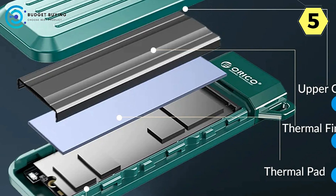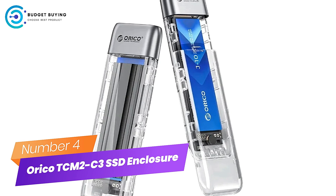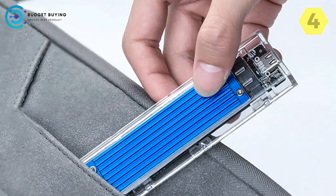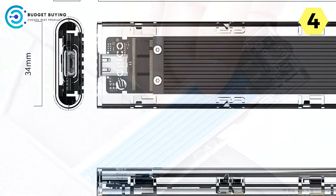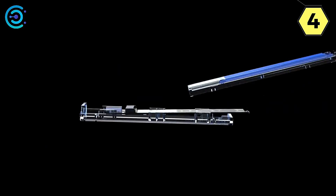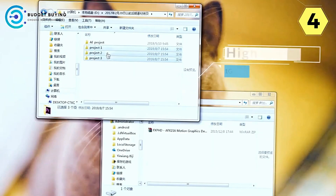In conclusion, the Orico HM2 NVMe M.2 SSD enclosure redefines storage solutions with superior heat dissipation, protective features, high-capacity support, acceleration protection, and user-friendly design. Number 4: Orico TCM2C3 NVMe M.2 SSD Enclosure. Unleash the power of portability and efficiency — this enclosure blends storage security, portability, and powerful performance with solid construction, tool-free assembly, triple heat dissipation, and broad compatibility.